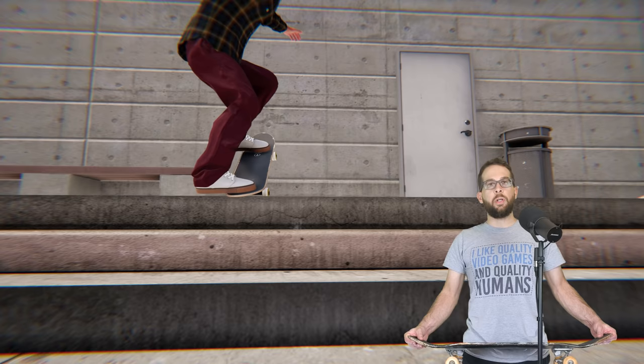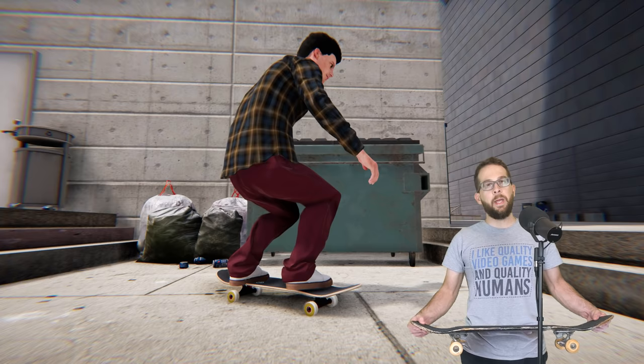Hi there, this is Alex. Welcome to Boomstick Gaming. Today I'm going to be showing you how to do every single grind and slide in Skater XL, and make them look good.